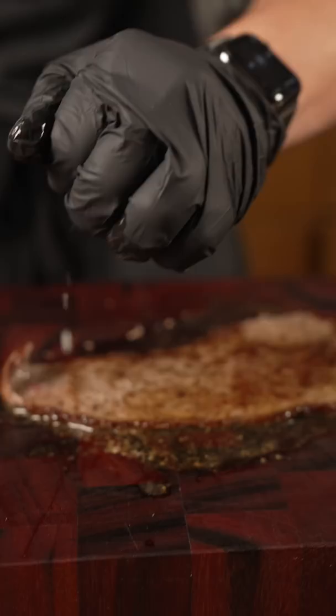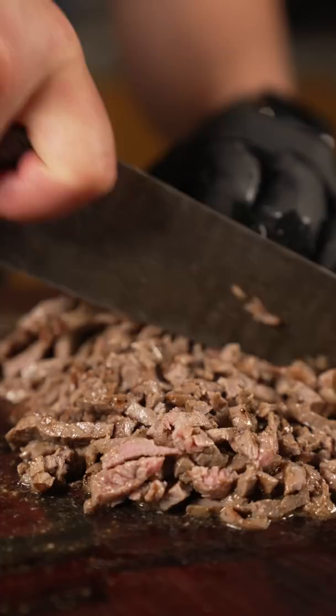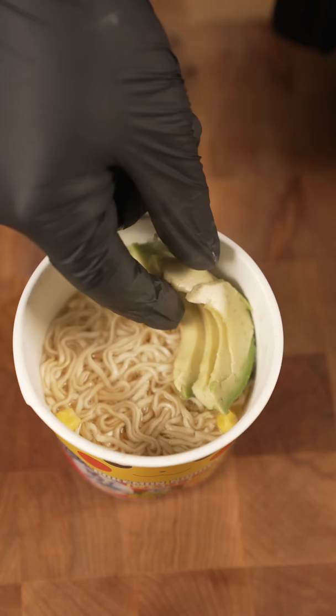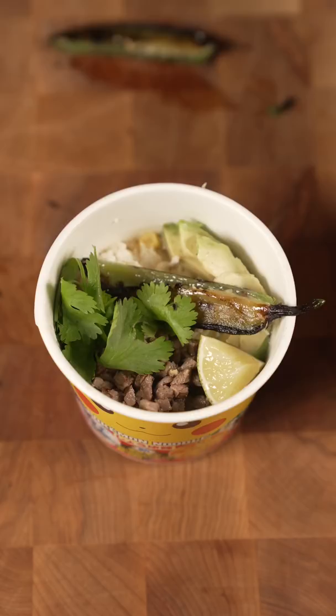Slice it thin, squeeze a lime, and then just chop it up really small. What I'm going for here is charro style — basically like my favorite type of taco. So it consists of avocado, some beef steak, queso fresco, a little cilantro, and a lime and jalapeño torreado. There we go — that's a drunken style or borracho style.